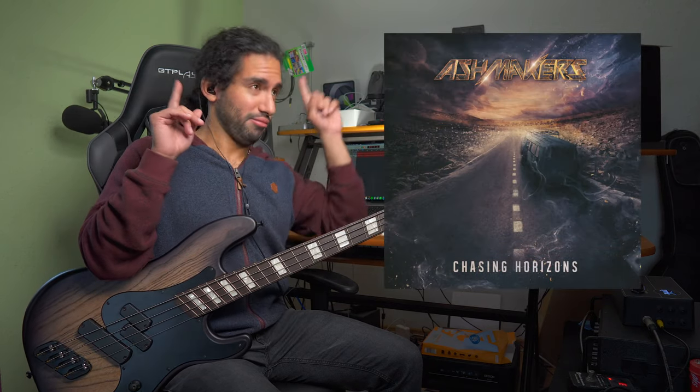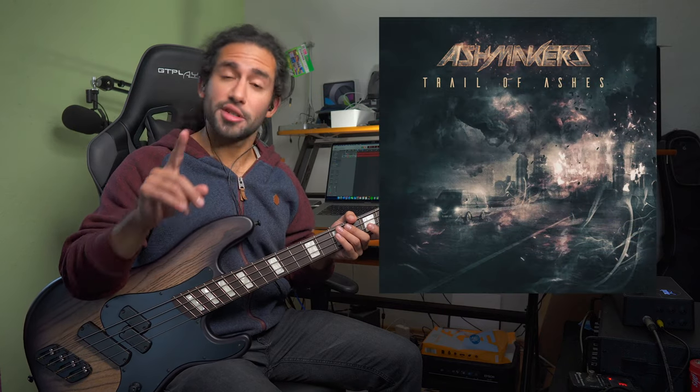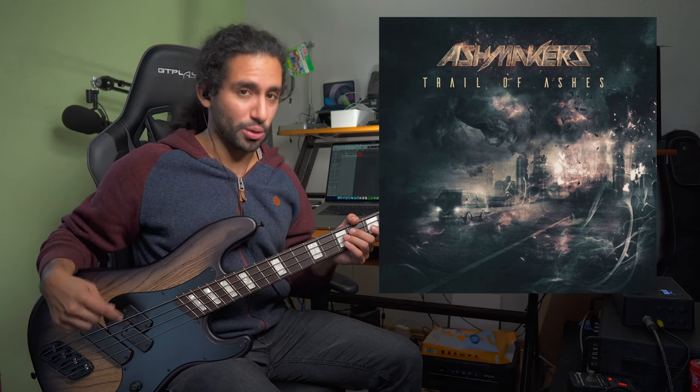If you've been following the channel, you've probably heard this bass in other videos. I've used it quite a bit — I've recorded several covers and old videos, as well as the first single of my band Ash Makers. I'm going to put a card or a link in the description if you want to check that out. Also, the second single of Ash Makers is dropping on October 15, and you can pre-save the track in the description of the video.